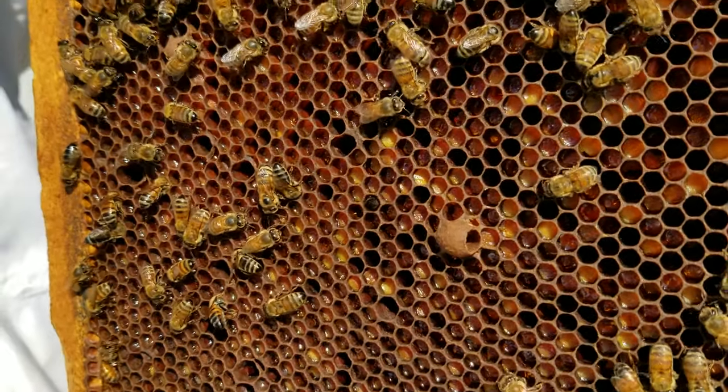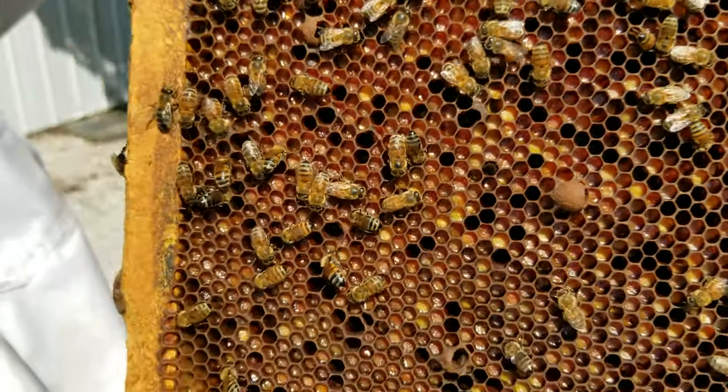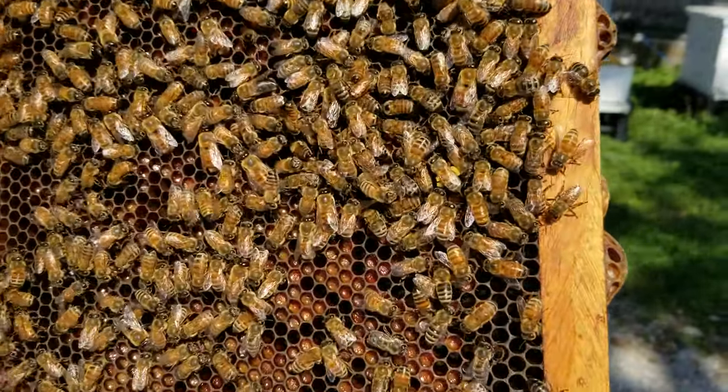It's sort of like maybe when we have sauerkraut — it's already kind of fermented vegetables. So this is probably fermenting a little bit already.